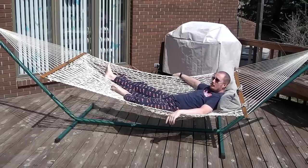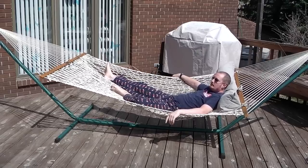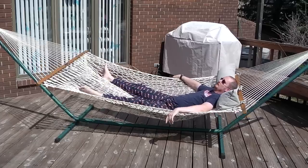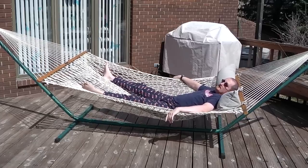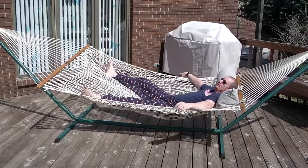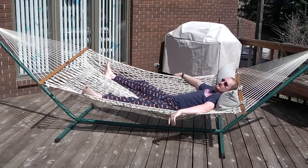Technically this is a two person hammock, so you and your loved one can cozy up together on this thing. As far as the comfort level, this is at the top end — very comfortable, very roomy. You can spread out and enjoy the sun. This is about as relaxing as it gets.